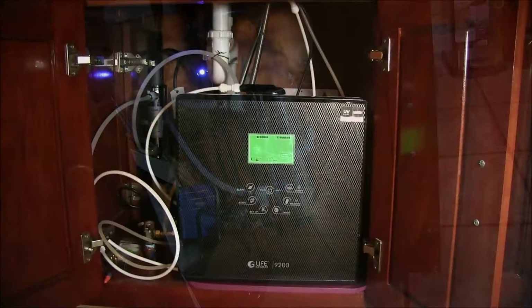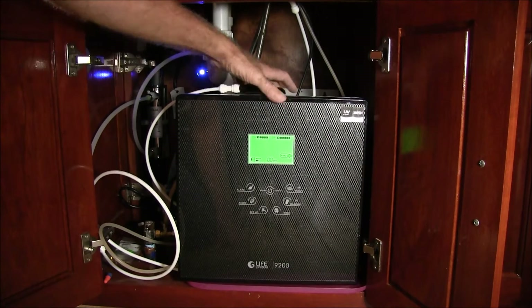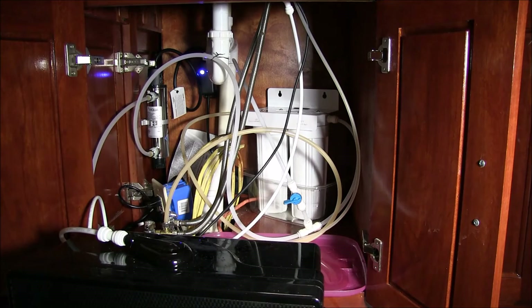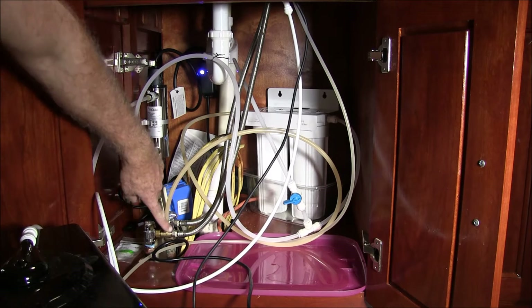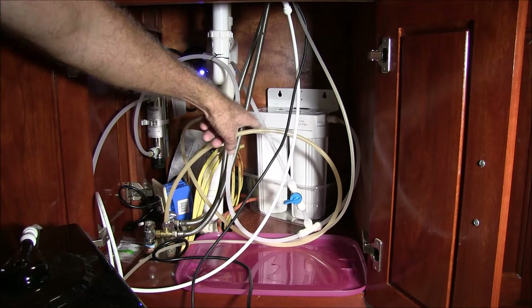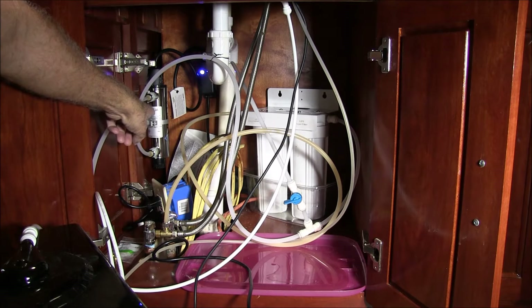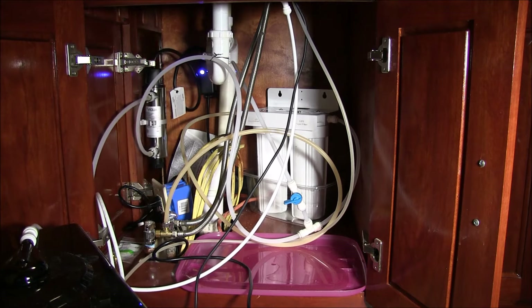This is the system I have right now — I have a water ionizer. What happens is water comes out of here and goes into those two pre-filters: a five micron and then a half micron. From there it goes into my UV purifier, which is that unit right there. I put it on the door so it's easier to clean.